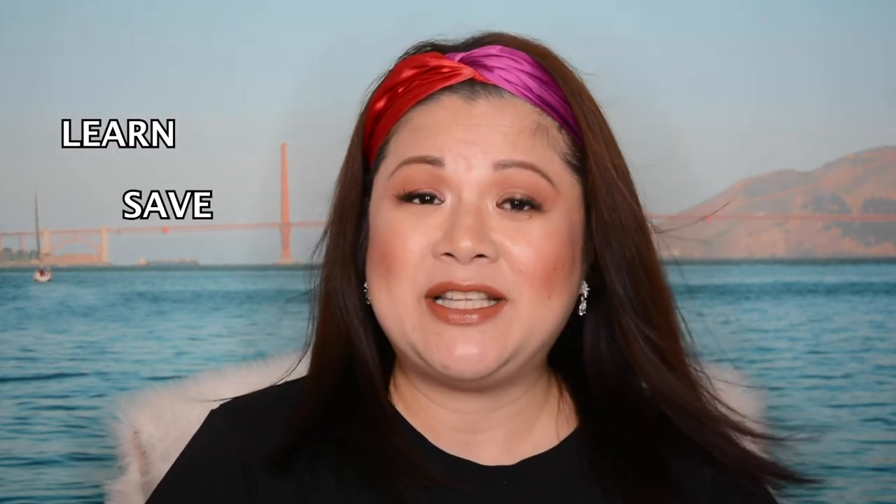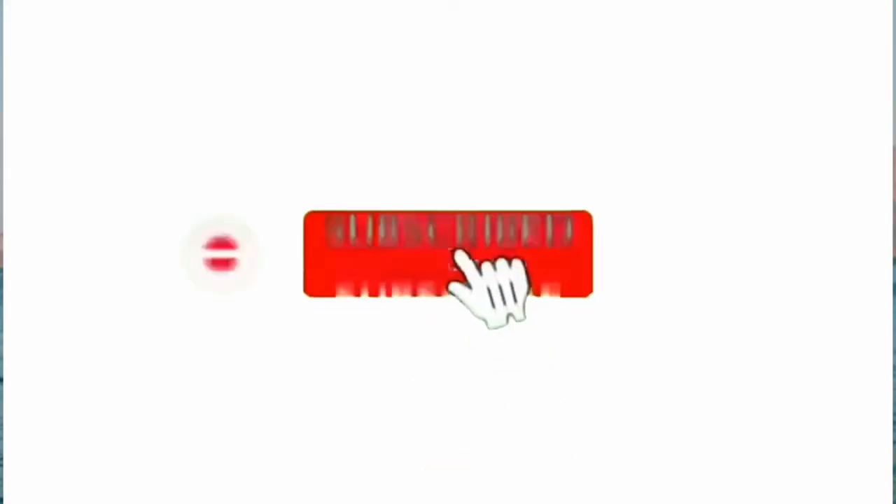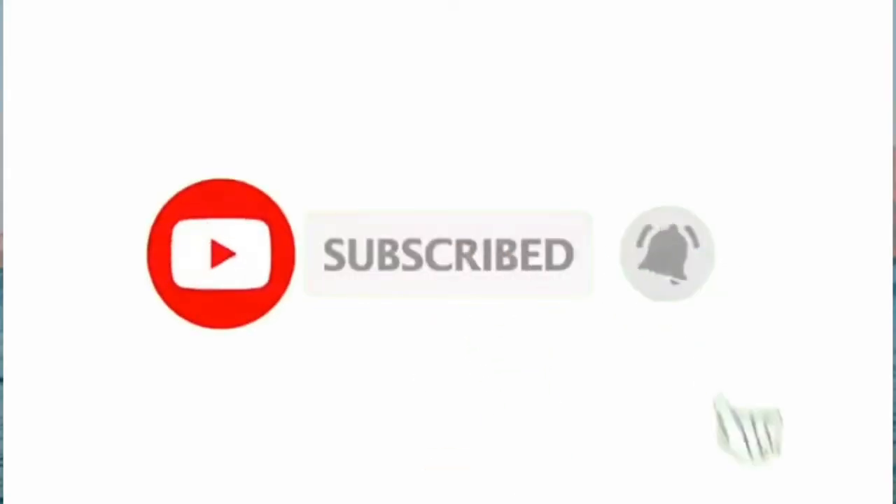So if you guys wanted to learn and if you wanted to stay, please consider subscribing to my channel by clicking that subscribe button. And please don't forget to click that notification bell so you guys get notified every time I upload new videos every week on Tuesdays and Thursdays.